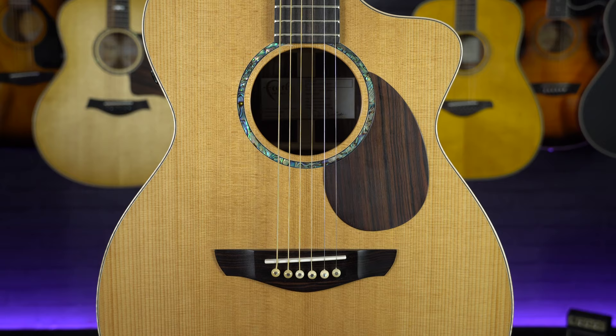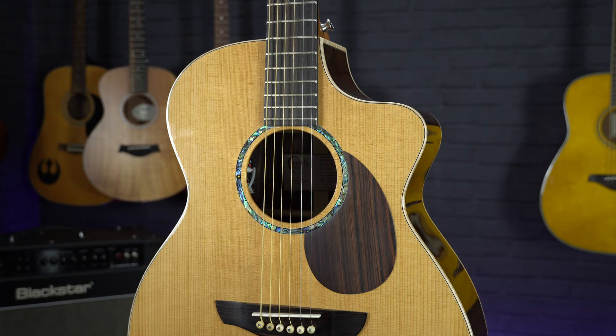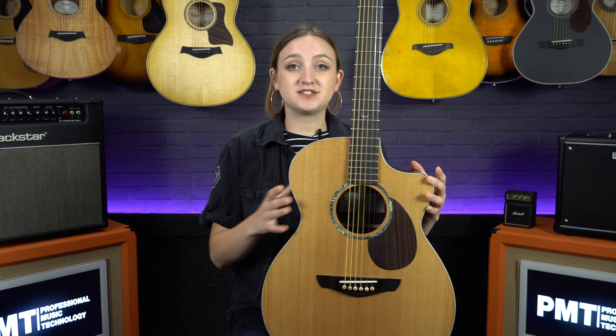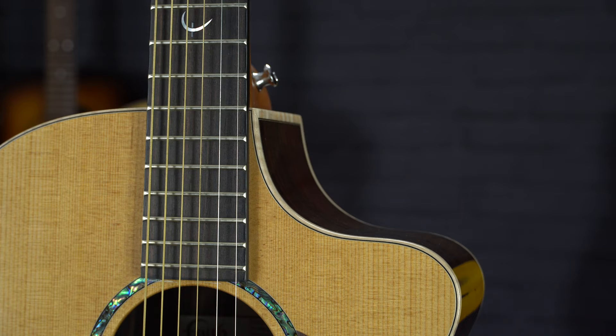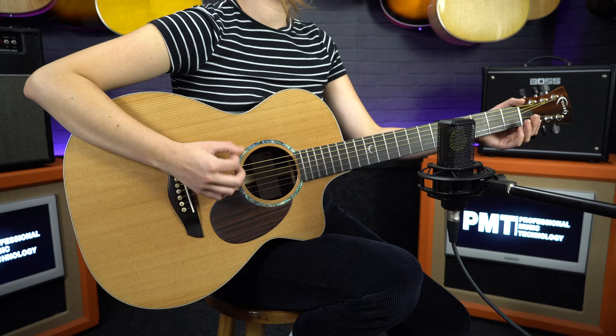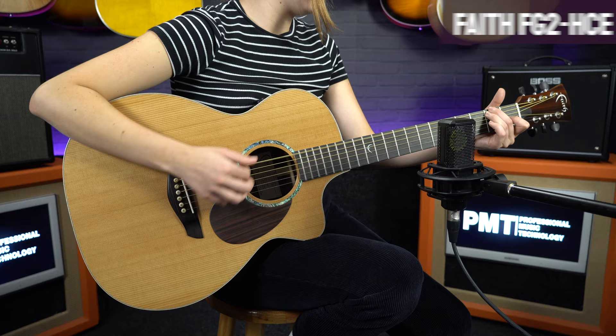In general, all of these shapes are designed to have a similar tone to a dreadnought but with a more sleek and comfortable feel. If you find the dreadnought or jumbo size too big, it's definitely worth checking out the folk, orchestra, or grand auditorium. As you can see, many of these guitars have cutaways, which give you access to the upper frets — great for lead guitar. They are also commonly electro-acoustic, making them excellent gigging guitars.